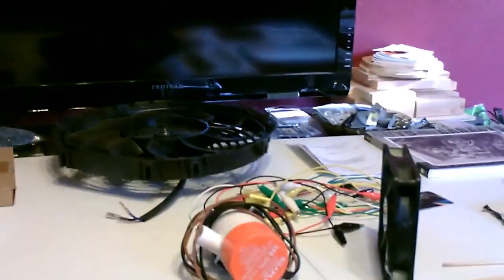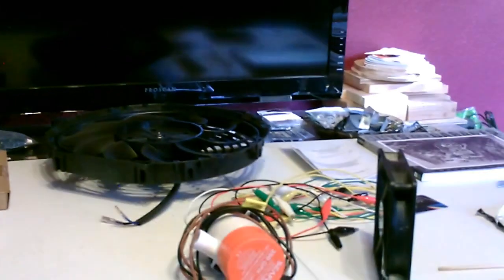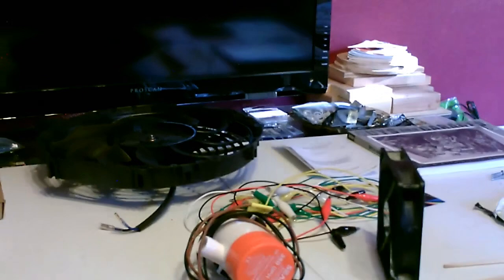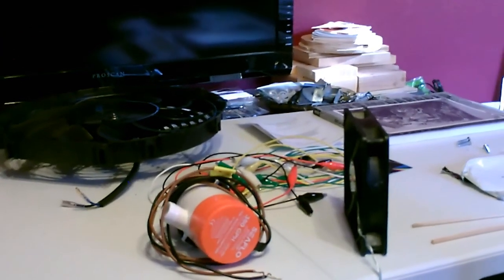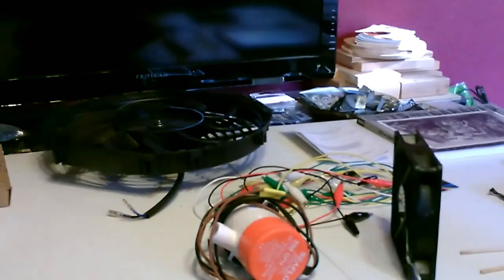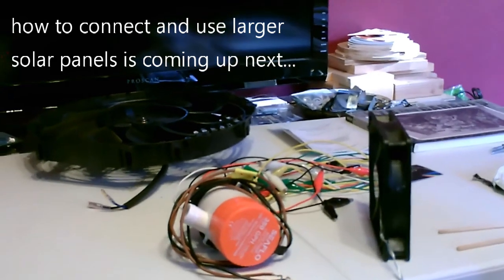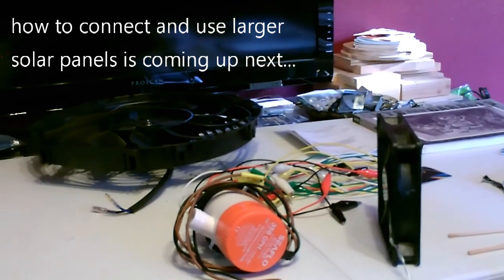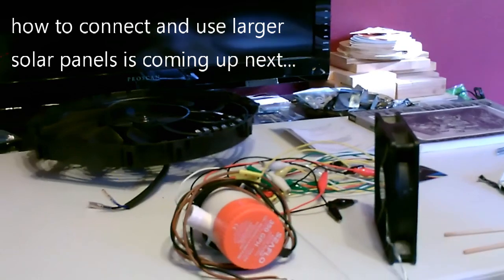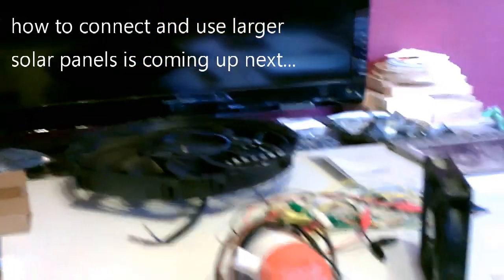Another thing I wanted to talk about is solar panel size versus the wattage draw of the item. A lot of people ask: is it okay to hook up a two to four watt item to a hundred watt solar panel? The answer is absolutely yes. The item itself just draws the power that it needs, kind of like when you plug a nightlight or a microwave into the same AC outlet in your house — it doesn't damage the item. It's the same with the solar panel.